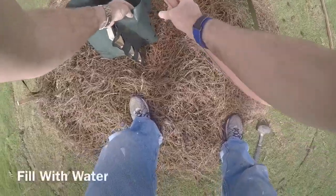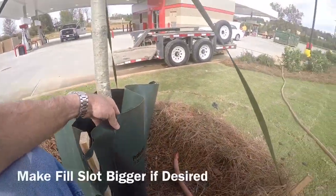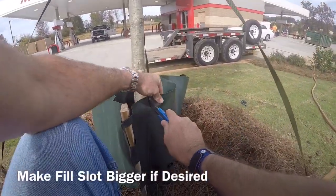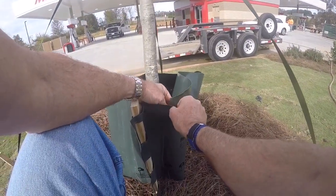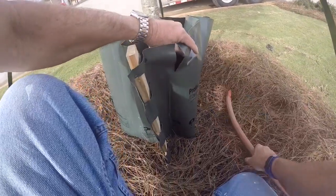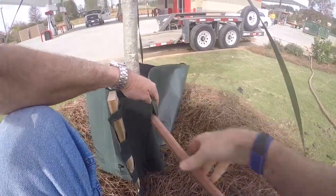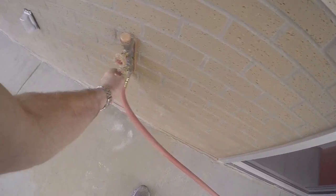Put the stake on the high side of the tree if there's a hill, put it in the ground, and put your fill hole into the fill slot. If it's not big enough for the tip of your hose, just use a knife to make it bigger or a pair of scissors. Put your water source into the bag, and I like to tuck it around the stake just so it doesn't plop out and get me wet.